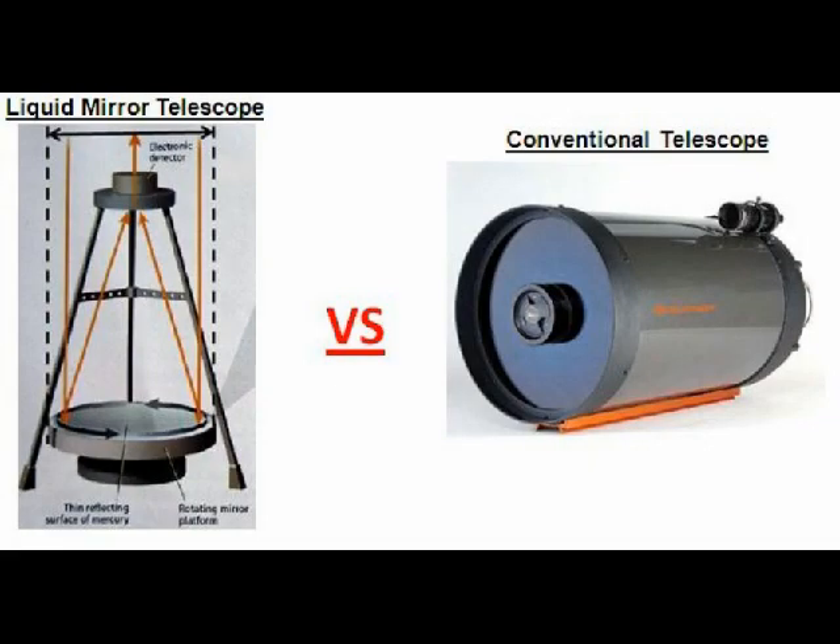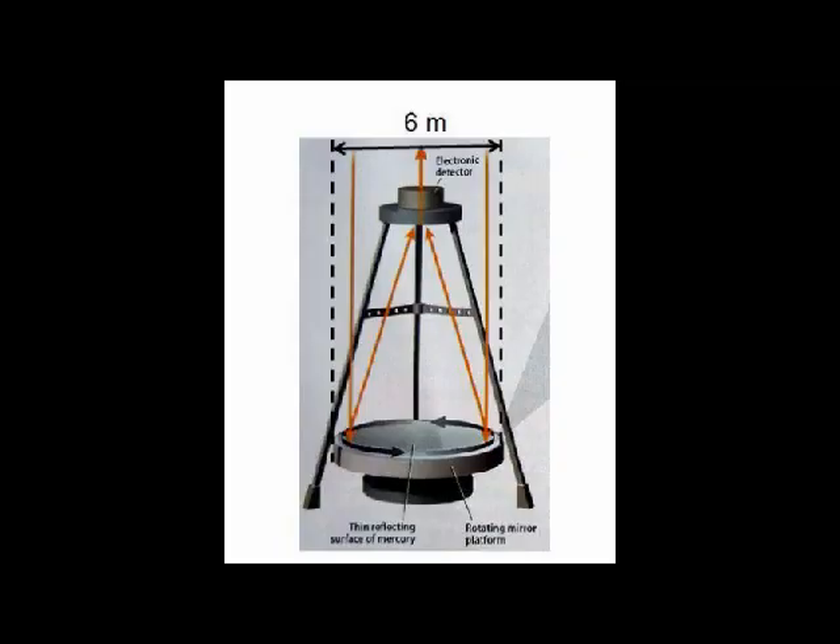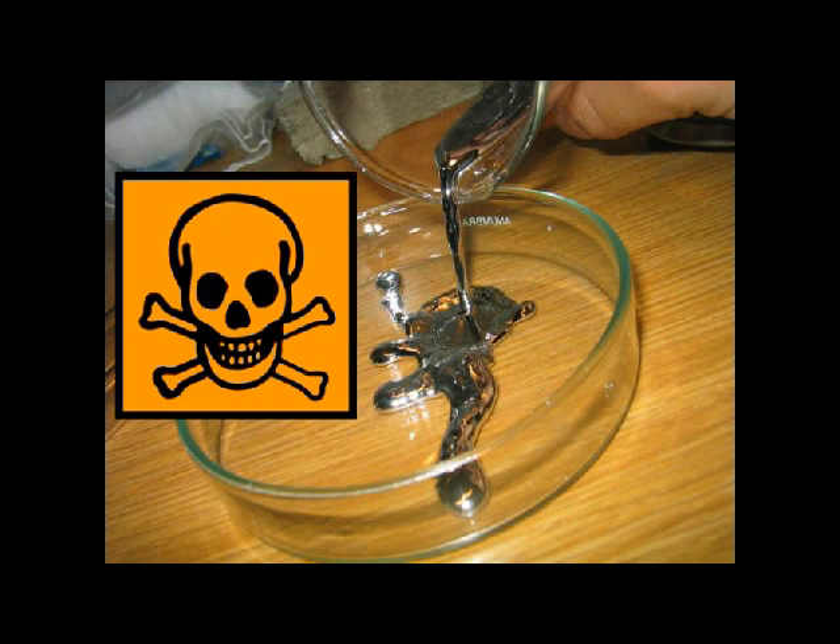Compared to conventional telescopes of the same aperture, LMTs are cheaper to build and maintain. However, they have large mirrors which make them tough to transport, and liquid mercury — hazardous to health — is used. This makes LMTs inaccessible to most.